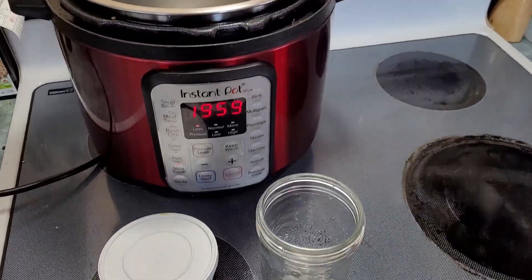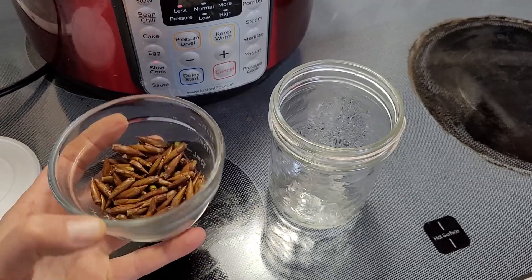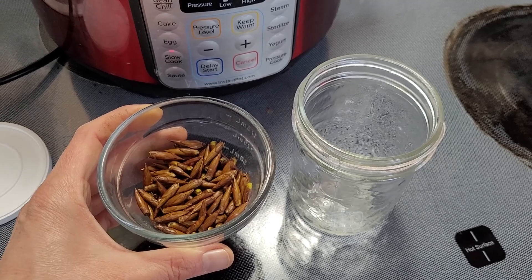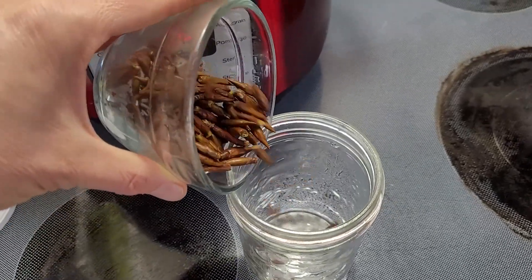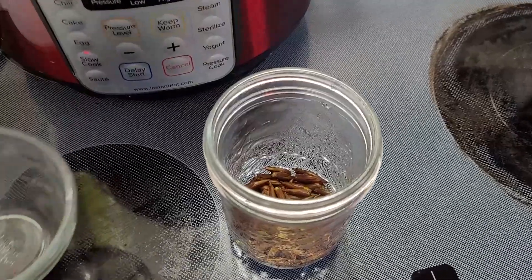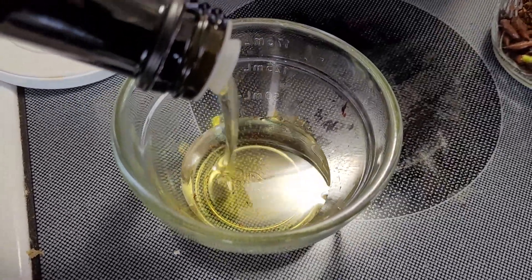I'm back home in the kitchen with my instant pot set up as a double boiler. I have my buds — from today's foraging I got about a quarter cup; it takes forever, kind of like picking blueberries. I have a clean jar. What you want to do is mix one part buds with three parts of a light oil. I'm using sunflower oil. This process will extract the medicinal components from the buds — we're getting the resin into the oil.